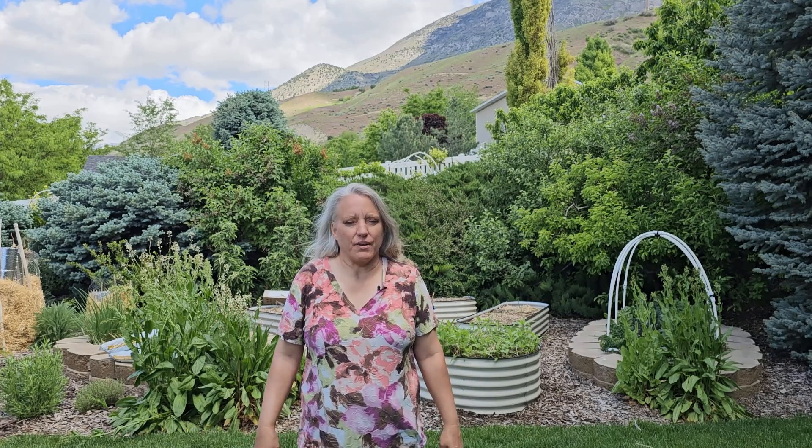Welcome to GardenWise Adventures. My name is Malie and I live in Utah Zone 6/7, and I wanted to talk to you today about whether or not you should water after it rains.